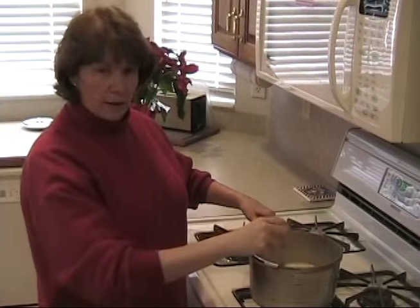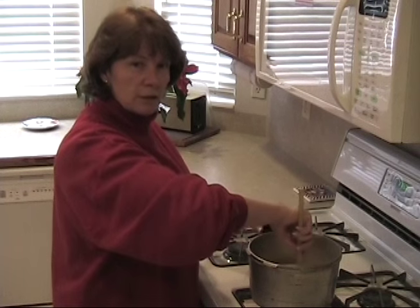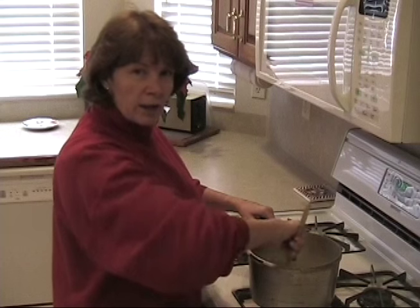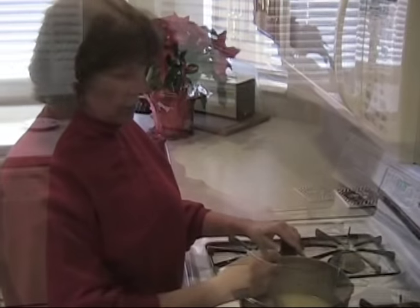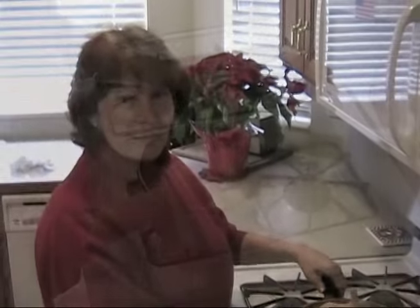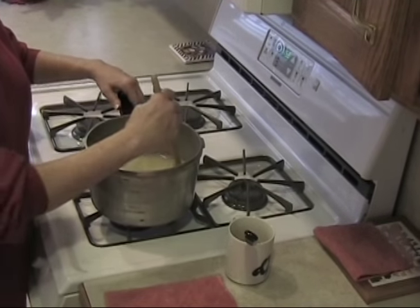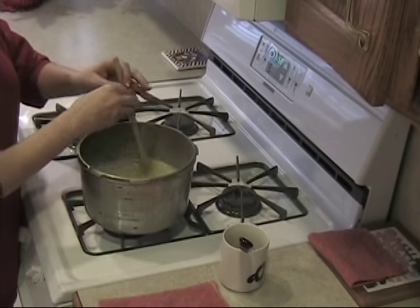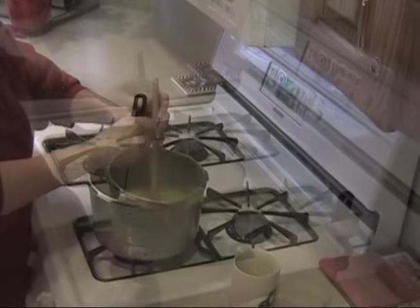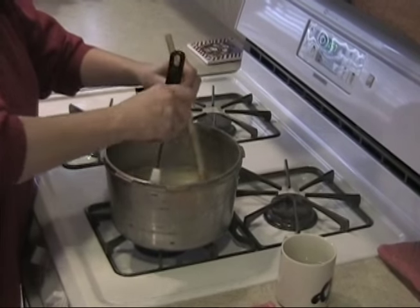Put this on the stove between medium-high and high. You can cook it as fast or as slow as you like. The faster you cook it, the lighter the candy will be in color; the slower you cook it, the more it will caramelize and have a little more of a yellow texture. Stir it to get it to a boil, then put the thermometer in. You don't have to stir it nearly as much as you do toffee, but keep the ingredients moving — stir more in the beginning and less once it's boiling. Wash down the sides a little bit to keep any sugar from crystallizing around the edges.